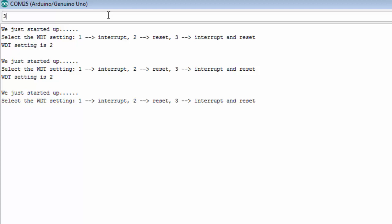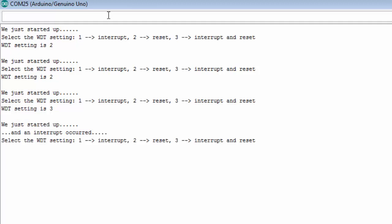Now let's do setting three — interrupt then reset. I press the button to keep resetting the Watchdog Timer. When I stop pressing the button, it goes off. Notice this time, since we were in setting three, it prints an extra line on startup indicating that an interrupt occurred before the reset — detected using the variable stored in EEPROM. If I had used interrupt only, you would see the LED come on, and pressing the button would reset it.